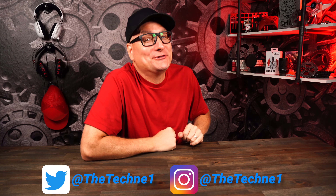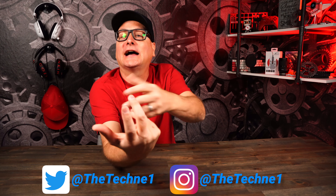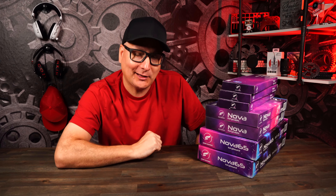All right guys, so today we have a juicy one. This is not a review — this is a first look, showing you guys what you're going to be getting with the new products from Odin Gaming. I know I'm not supposed to review them, but spoiler: it's awesome.